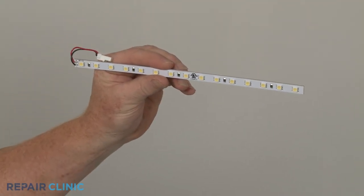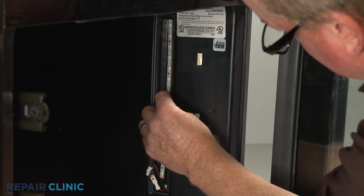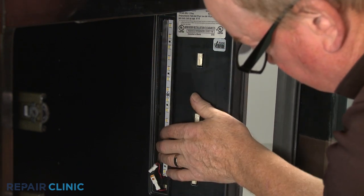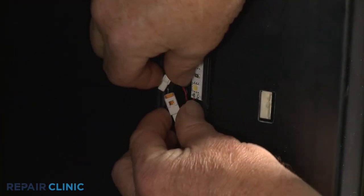Prepare the new light bar for installation by peeling off the backing to expose the adhesive. Position the light bar on the outer portion of the liner recess and press firmly. Connect the wire connector.